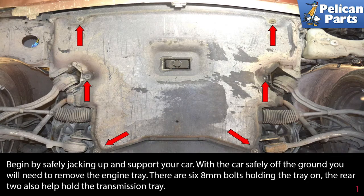Begin by safely jacking up and supporting your car. If you need assistance with this, please see the link at the end of this video. With the car safely off the ground, you will need to remove the engine tray.